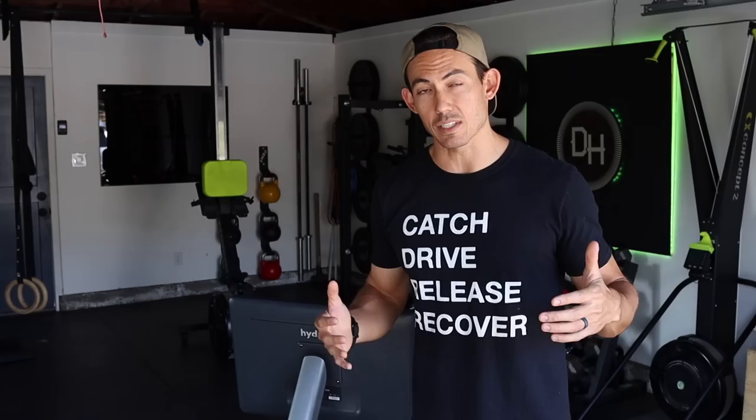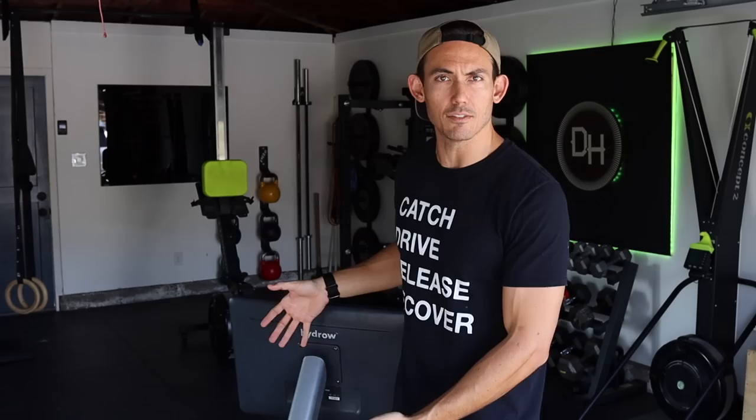All for a purpose — that power and that weight are necessary to create a computer-driven drag, which happens inside the mechanics of the machine, as well as to power the monitor, which is what really creates the experience. Hydro is banking on the fact that you enjoy the experience of having a large monitor with a class-style structure and somebody to follow at all times. I want to make sure we go over the basics of the machine first — the dimensions, the weight, the price — to get them out of the way.